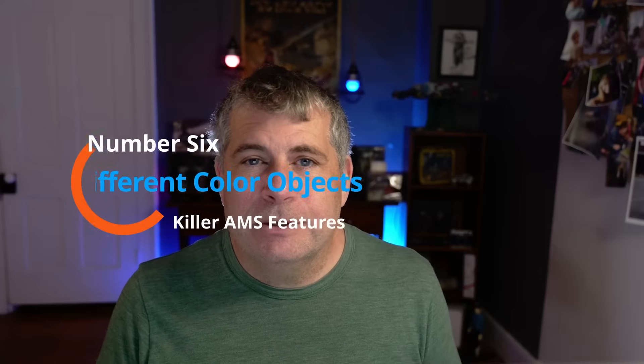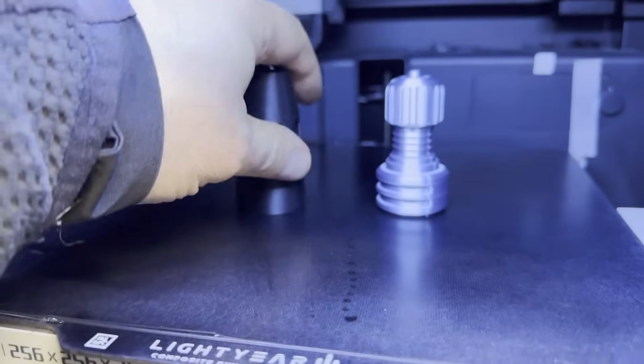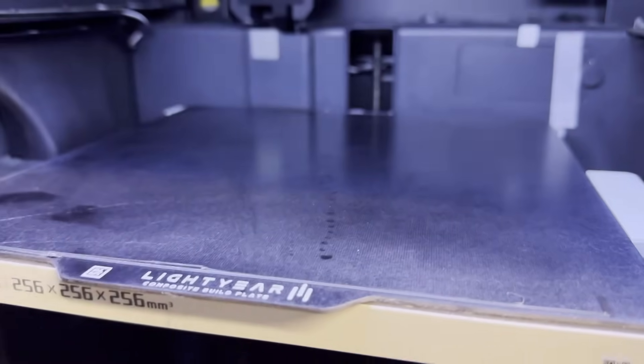Finally, and this one I think is particularly cool: you can use the AMS to print two different colored objects on the same plate. I don't mean an object with two different colors — I mean two different objects, each a different color. This only works if the objects are similar in size, because it uses the Print by Object setting in Bamboo Slicer. If you put two different color objects on the bed, you end up with a color change for every layer and a bucket full of filament waste — that's because the whole bed is sliced one horizontal layer at a time.